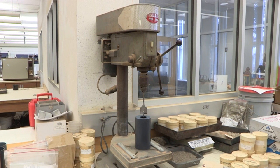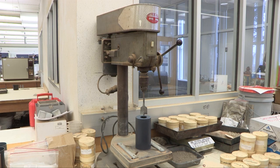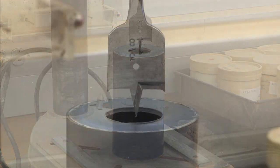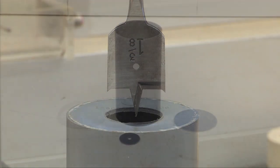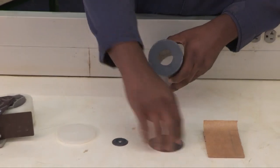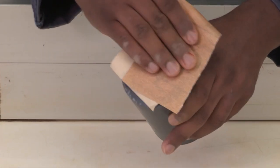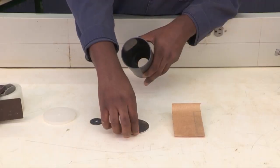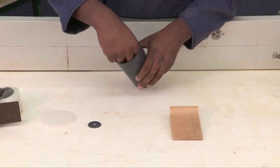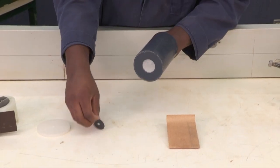The plastic mold starts as a commercially available 3 by 6 inch plastic cylinder mold. First, a hole is cut into the bottom of the mold, and the plastic plug from the cutting process is kept for later mold assembly. Then the bottom of the mold is sanded smooth. The modified plastic mold is assembled by placing the 1/16th inch thick aluminum plate inside the mold and taping the plastic plug to the mold bottom.